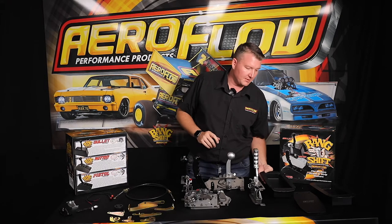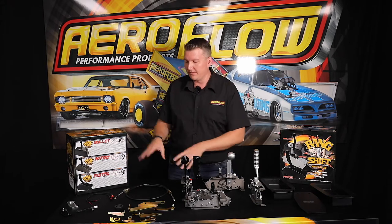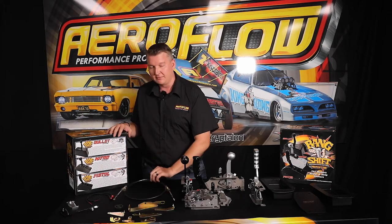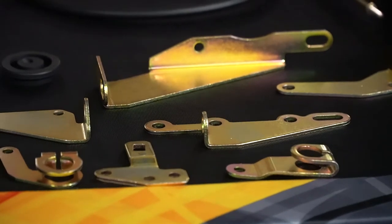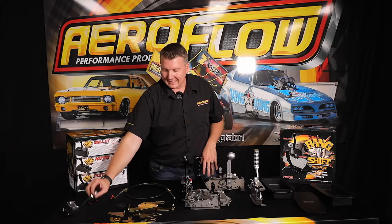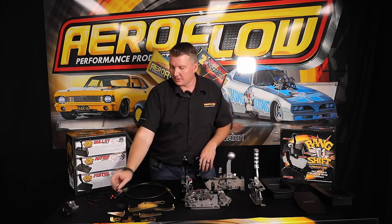All of the shifters, even though they don't have that outside casing, still come with all of the included components from the regular Bankshift range. So you've got your shifter cable, plates and brackets to suit various different popular automatic transmissions, the grommets, and then there's the accessories that are available as well. So the LED light, which comes standard on the complete Bankshift, is an option you can add on — though you may not want to illuminate the factory console, or you might be running a leather boot or something like that.